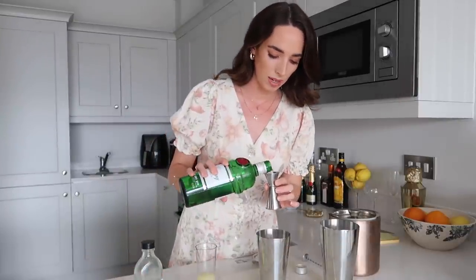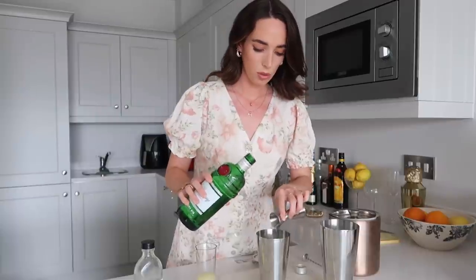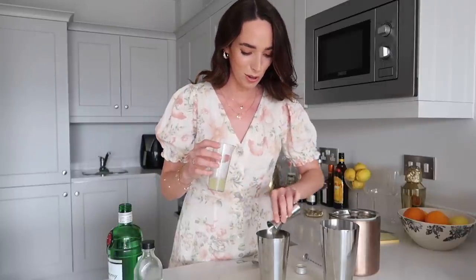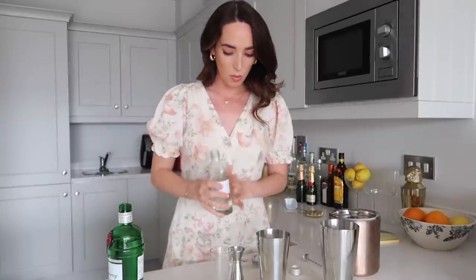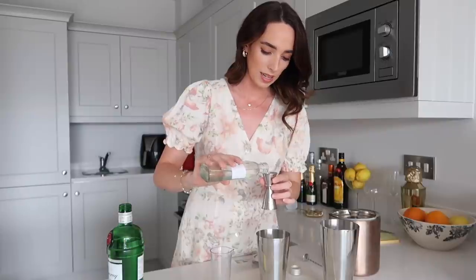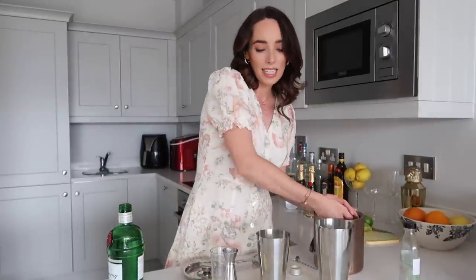All right, so let's do our three parts gin — one, two, and three parts gin. We're also going to do one part of our fresh lime juice. This smells so good. And then finally we are doing our one part of simple syrup — this should sweeten it up nicely. So that's all done; I'm going to go ahead and fill it up with ice and then give it a nice shake.